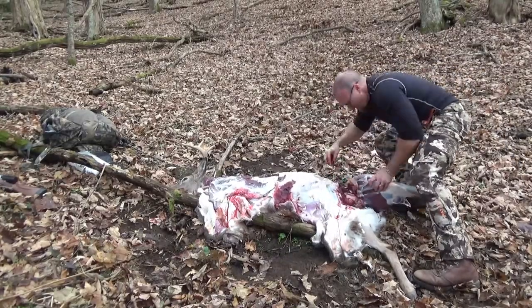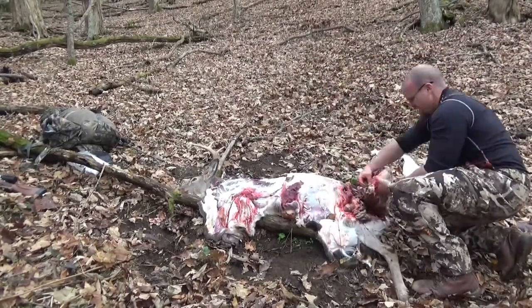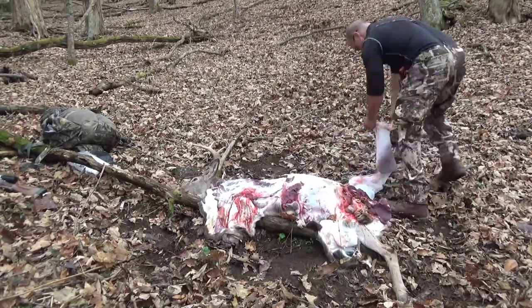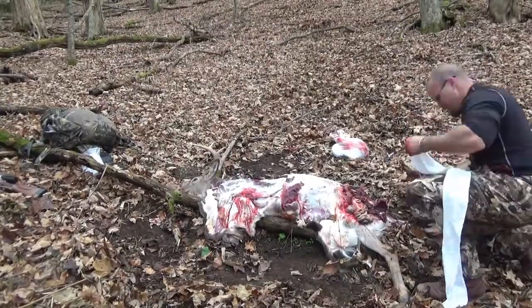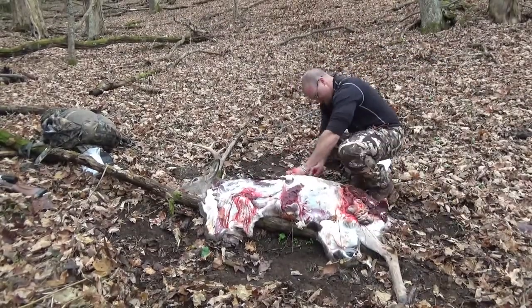Once you get the hide pulled off the shoulder, the meat is going to come off super easy. The whole shoulder lifts right off and cuts free easy. If you've worked deer up before, you'll know to put the whole thing in the bag.